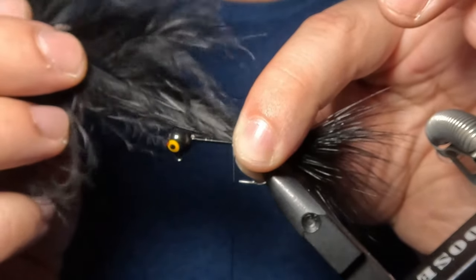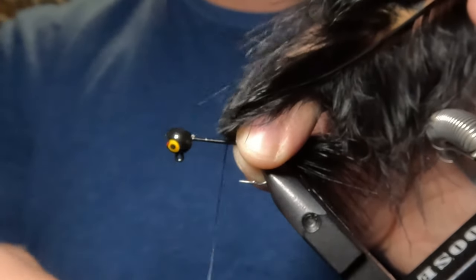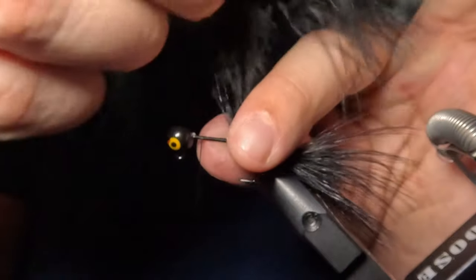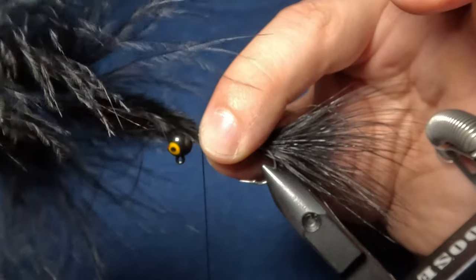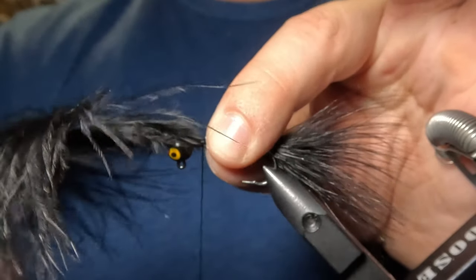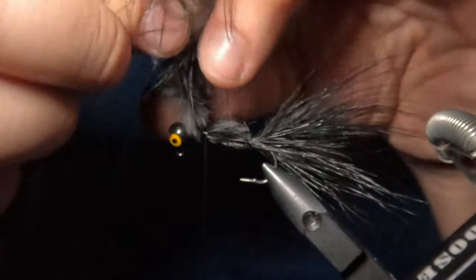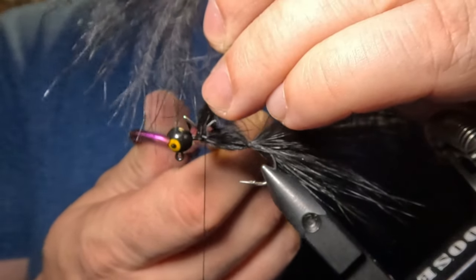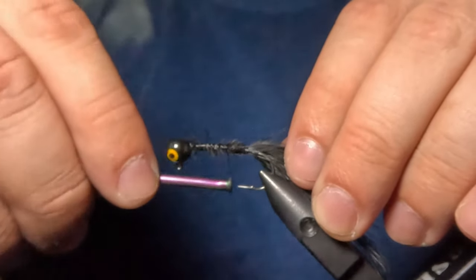After securing that tail in place, I'm going to take the rest of our marabou feather and pull that back out of the way, holding it with my fingers. Then I'm going to move my thread up toward the jig head, stopping about an eighth of an inch away from that head. I'll move the feather back into place atop the hook shank and capture it right where we stopped our thread, making three additional tighter wraps to keep it on top of the hook shank. After capturing the feather for the second time, I'll cut off the remainder by twisting the feather for a clean cut and sliding my scissors in close to the hook shank. Then I'll wrap my thread back toward the tail, trapping those marabou barbs close to the hook shank.